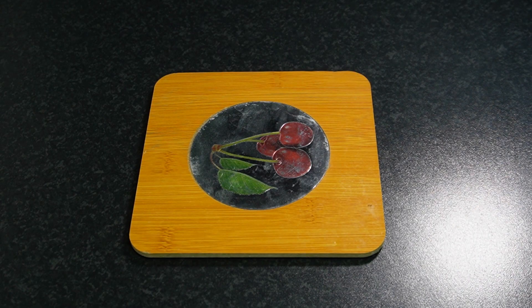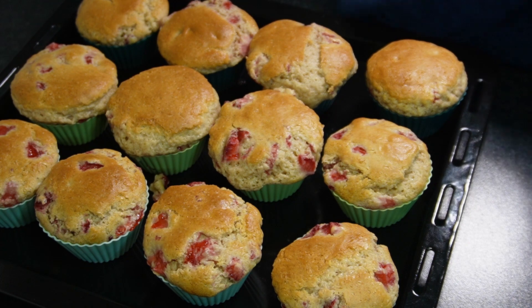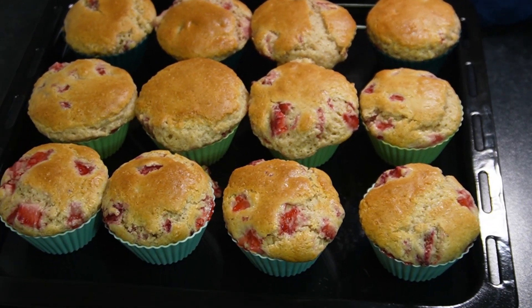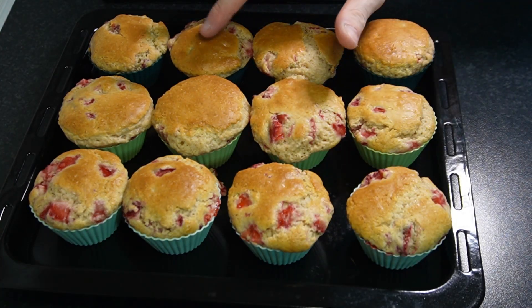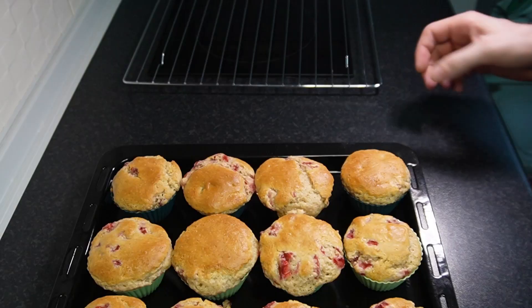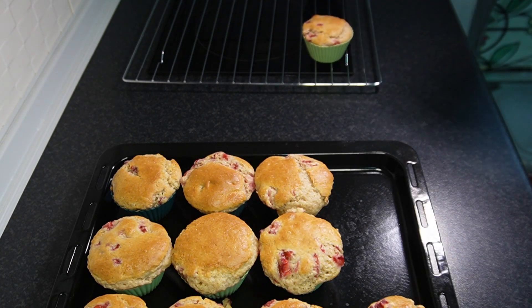18 minutes later, I'm pulling out my muffins and they look absolutely delicious. Check to make sure they're done — you can use a toothpick or a piece of spaghetti and stick it in the center, pull it out, and make sure it comes out clean with no wet or raw dough stuck to it. As soon as you've determined they're done, pull them off the baking sheet so they don't continue to cook and overcook. If you have a cooling rack, go ahead and use that — I don't actually have a cooling rack, but this little rack for my toaster oven works great.